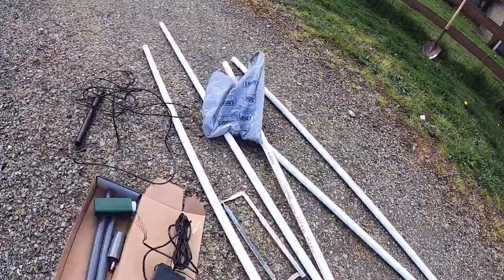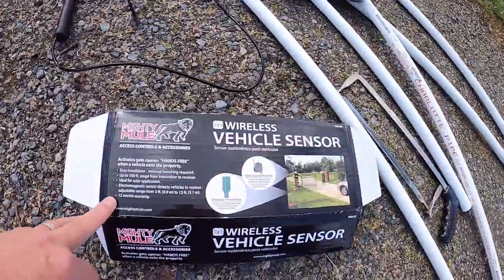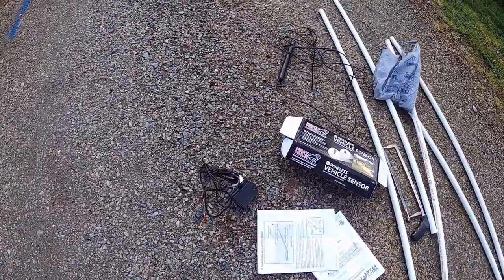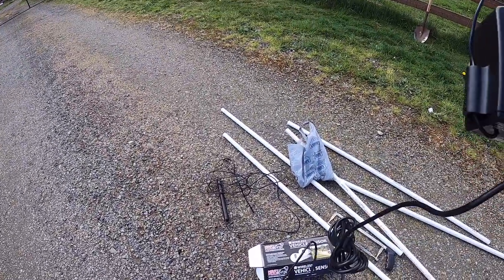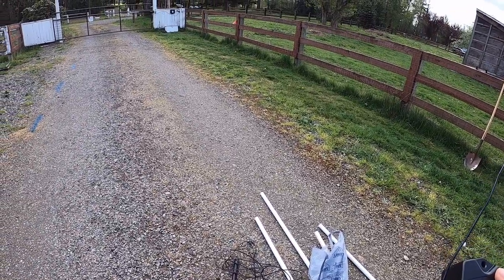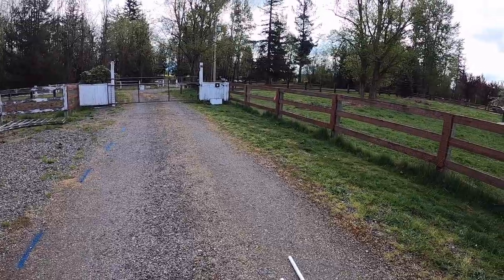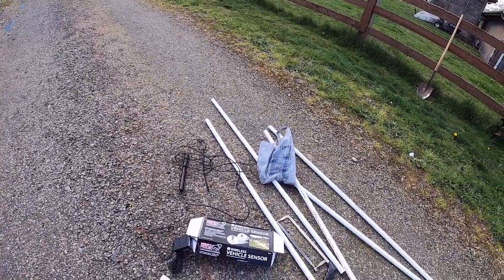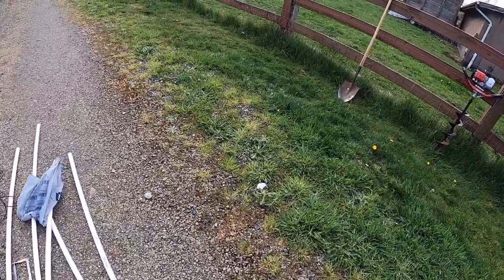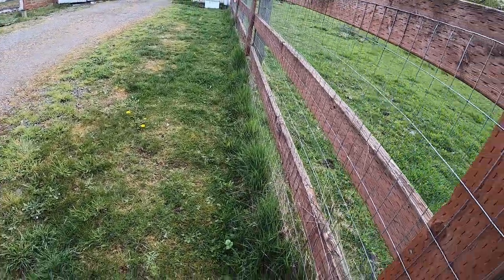We are on the next phase of the Mighty Mule gate install — this one is the vehicle sensor to open up the gate when we leave. This piece here is the other sensor we are not going to need, because our gate opener's receiver already works. We've already set this up, tested it, and got the PVC piping ready.